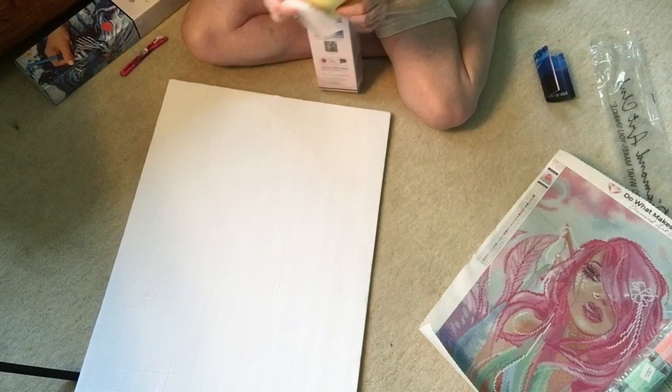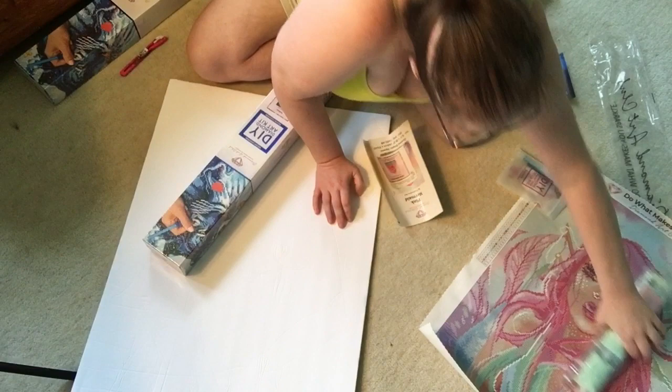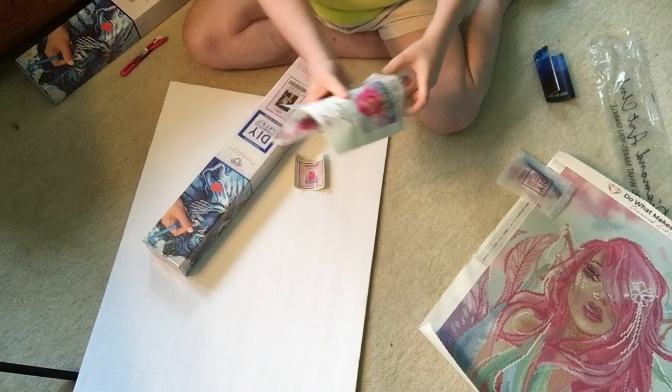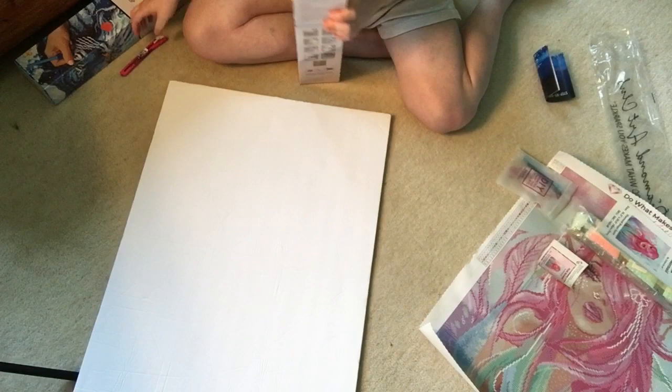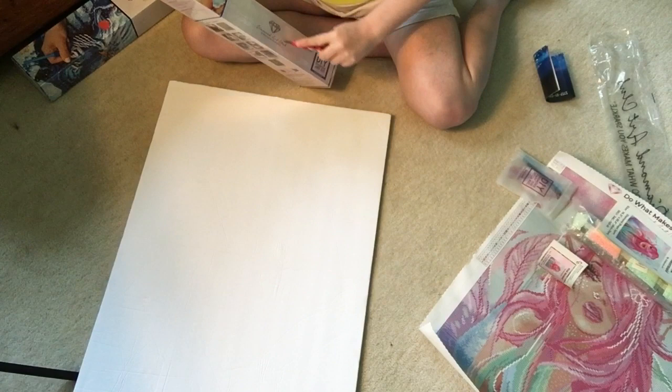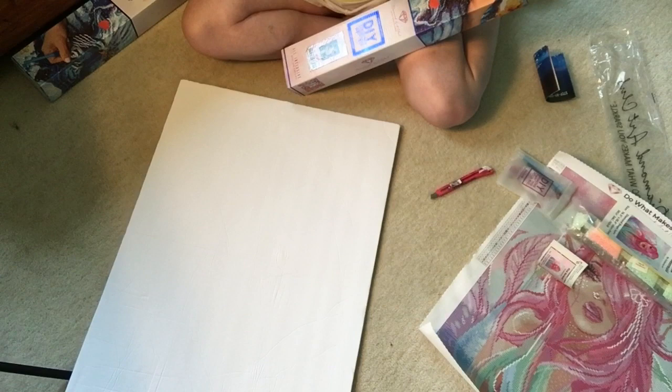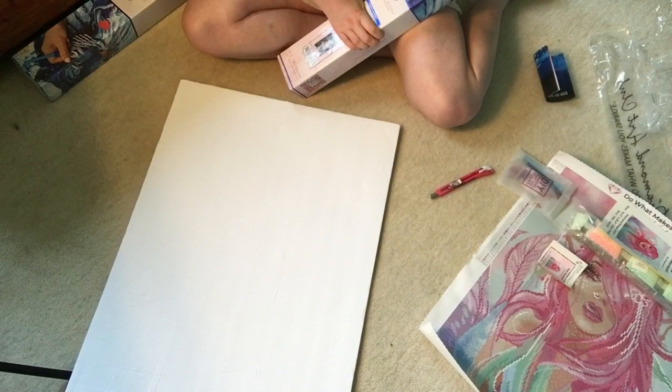When I have the drills, I stick this paper in with the drills like this and cover it so I know those are the drills to that painting. Then I put this sticker in the book. Now this one is Willow by Hannah Lynn. I just love diamond art — the diamond art club ones are just amazing.